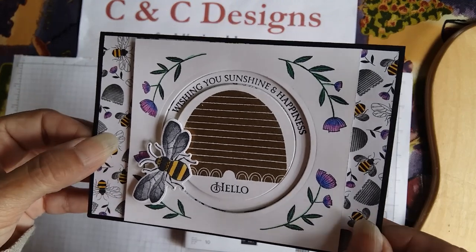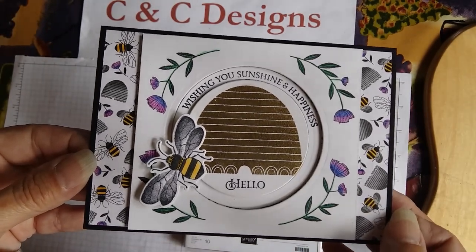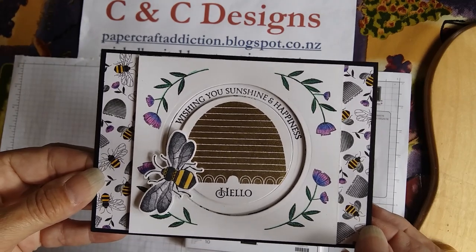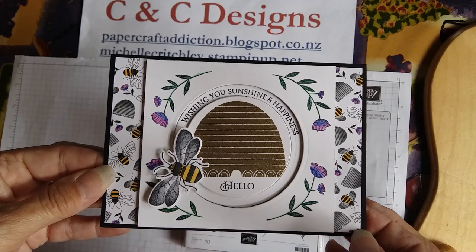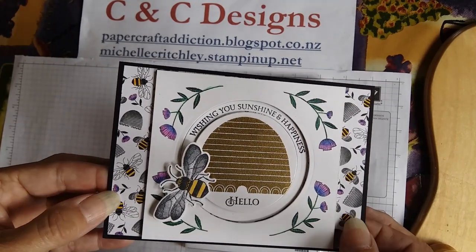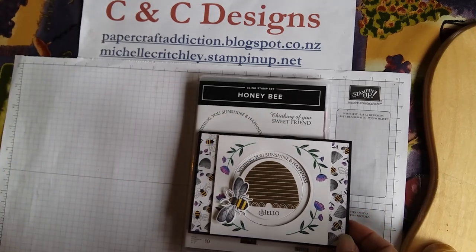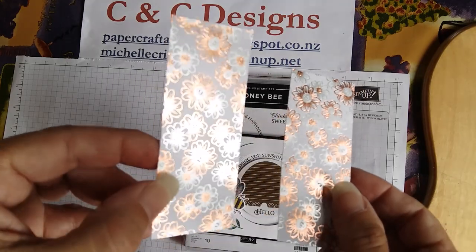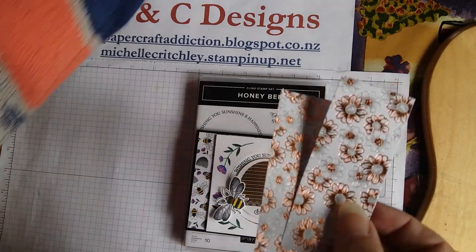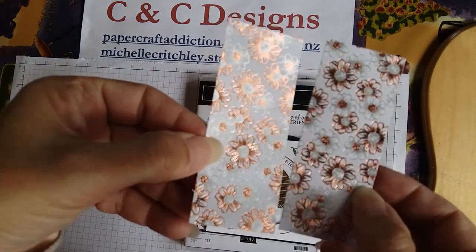The background paper here is the Golden Honey Specialty Designer Series paper, only available as a free gift during Celebration — it's a Level 1 free gift, and Celebration ends on March 31st. In New Zealand, the Level 1 is a $110 order. One side is plain and the other has gold shimmer. I'm going to use another Level 1 paper for today's project called the Flowering Foil Specialty Designer Series Paper — also only available as a free gift. Unlike most of our paper, it's single-sided because of the shininess. So, let's get started.